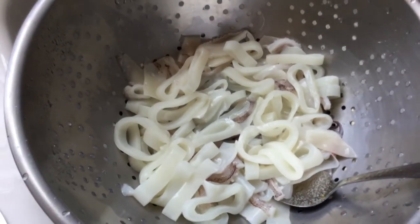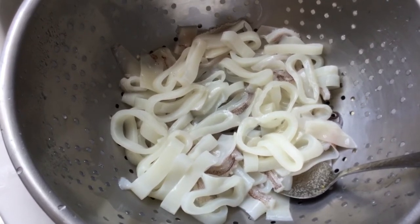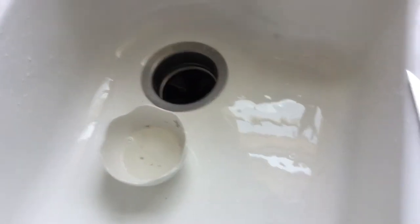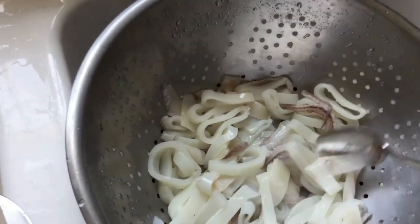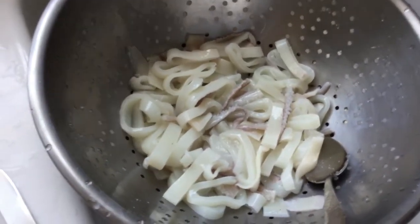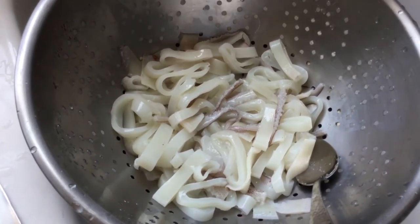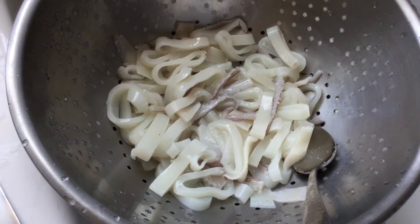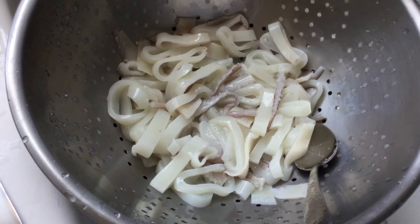This is a fresh Narragansett Bay lolligo squid. Beautiful day-boat stuff. Look at how beautiful it is. I cut it up with little rings, some little pieces. You'll see the whole thing in a few minutes with the pictures at the back. You can't beat them. They feel like calamari or squid, and if they were just a shade bigger they'd be the greatest blue marlin bait ever.